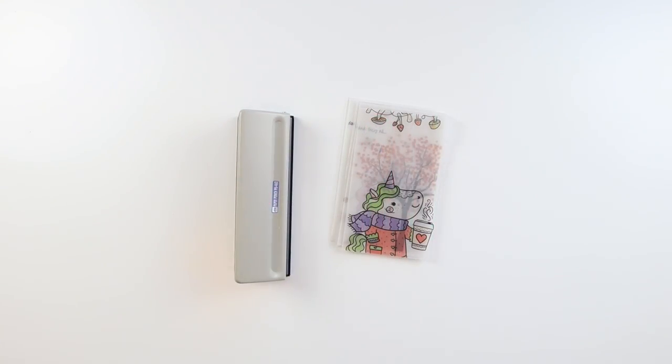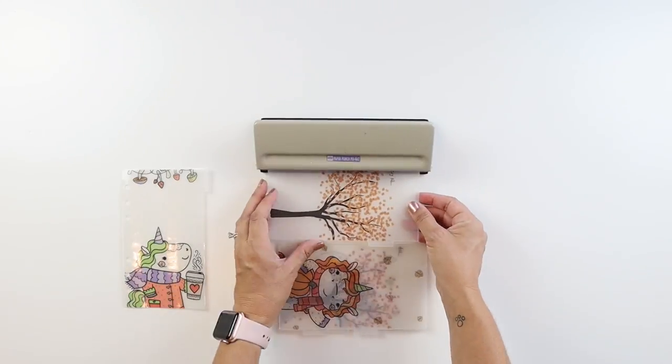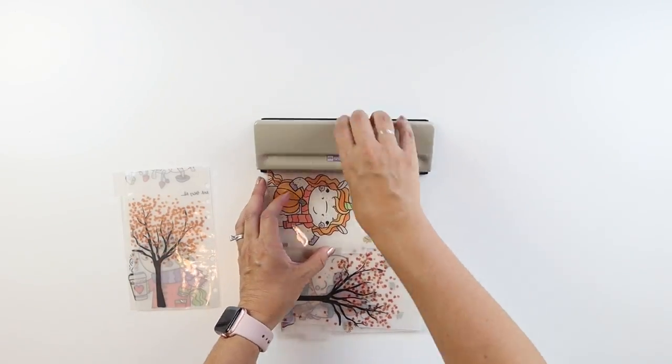I purchased this hole puncher a while back, and the thing I love most about it is that I can adjust it in size anywhere from an A5 to pocket size.